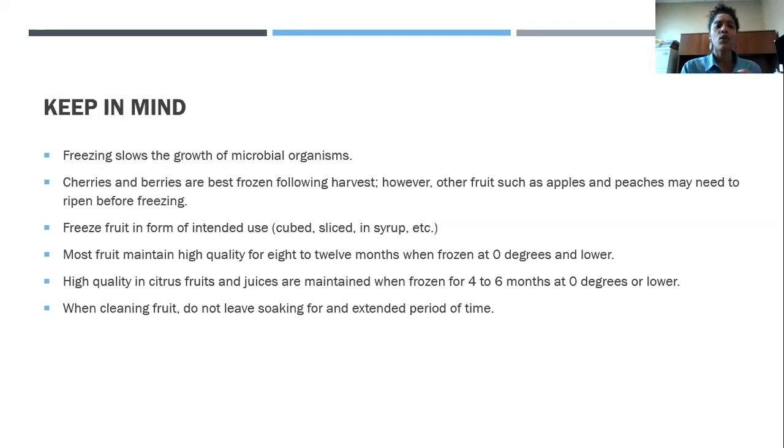You want to freeze your fruit in the form of intended use. If you want to cube up some mangoes — which are absolutely delicious — cube them up. Do not freeze the entire mango assuming you'll be able to use them after thawing. The best thing is to freeze them the way you intend to use them. Most fruit maintain high quality for 8 to 12 months, and that's only at the highest quality when frozen at zero degrees or lower.